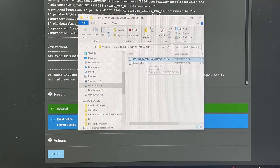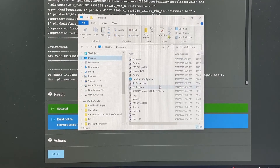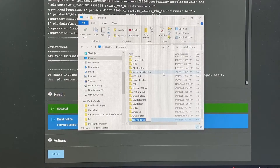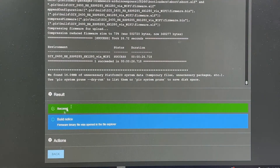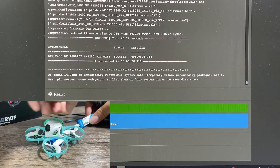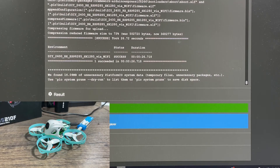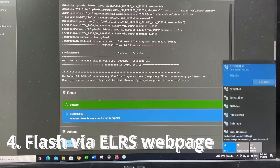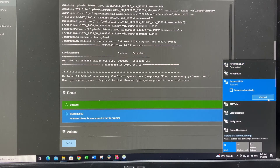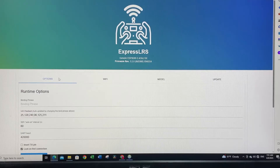A separate folder link will pop out. We're going to save both files to the desktop in a new folder called 'meteor_rx'. Then we're going to power up the drone again so it goes to WiFi mode. Once it's in WiFi mode, we can flash it via the web page. Go to the WiFi icon, find 'expresslrs_rx', and hit Connect.